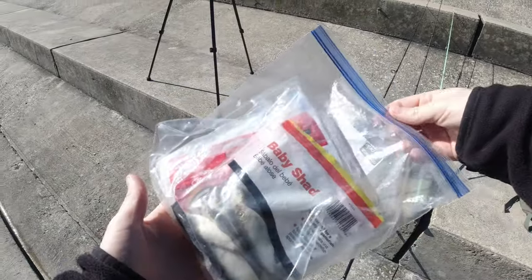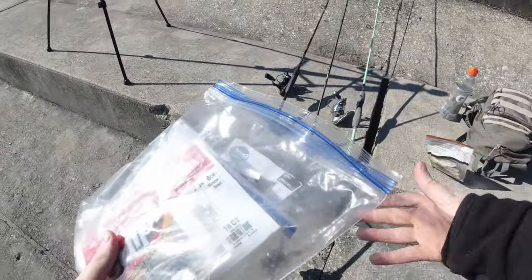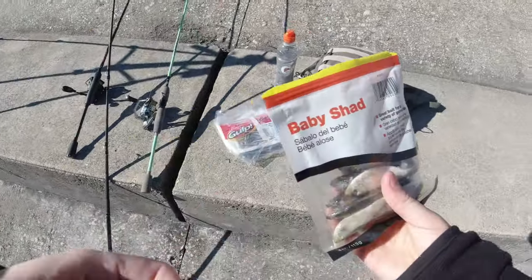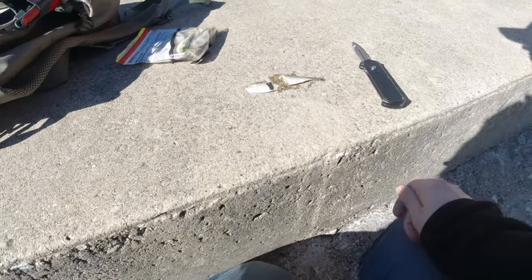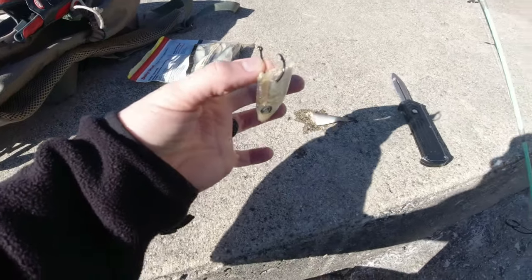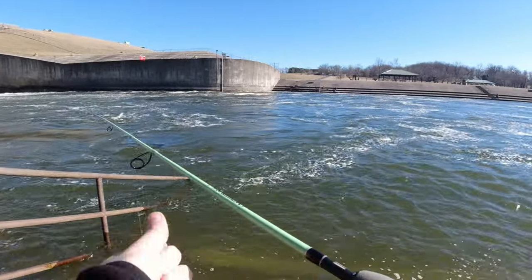First thing I'm actually going to be throwing out is a cut shad. These are just prepackaged shad that I bought from Walmart. Let's open this guy up and take one out. I am going to cut this guy in half. What should I throw out for bait first, the head or the tail? Maybe the head — it's usually a pretty good bait. How's that look? It's not a very big bait, but hopefully it is an effective bait.